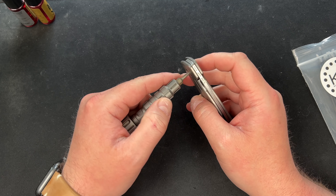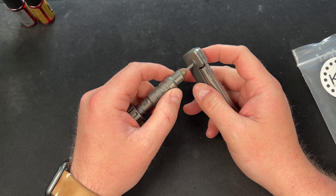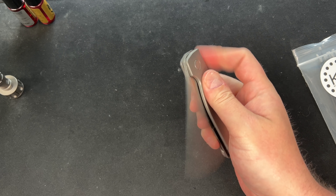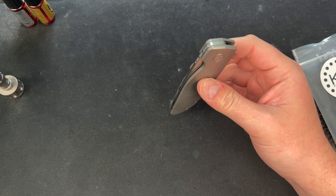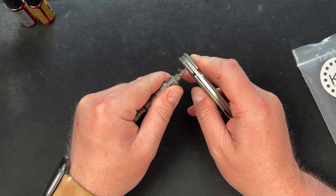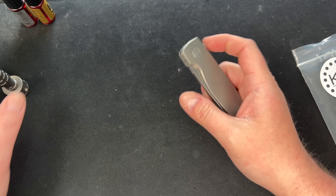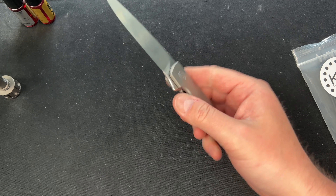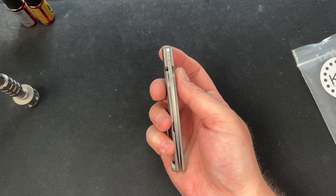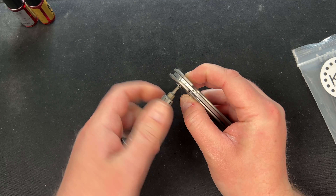Okay, we're getting similar results here running it dry. Doesn't seem like dry is the answer. Trying to loosen a little more — it was a lot more and it's off-center right now. It's still not dropping. So there's our no-lube test result.